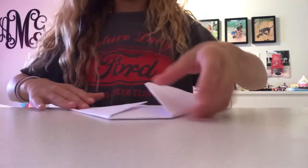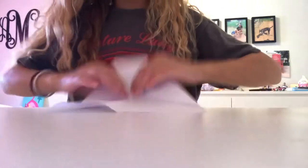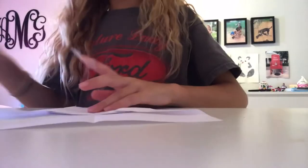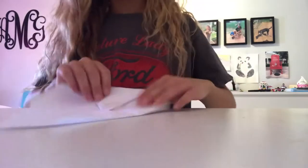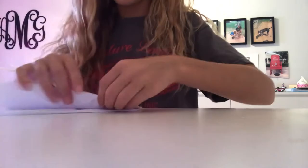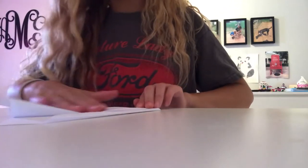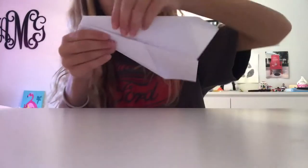See this little flap? You're going to fold that up. This is optional, but I like to tape it down so it stays down. Then fold it in half, and then fold the wings down. Do the same thing to the other side.